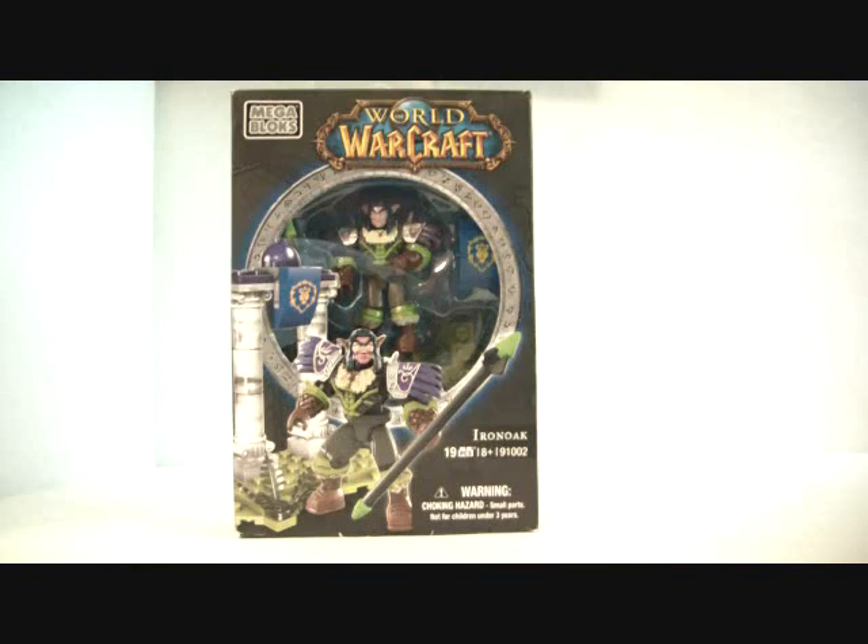Hi guys, it's the Burt Council here, and I just checked on YouTube, and I think this is the first review of this Mega Bloks World of Warcraft set.